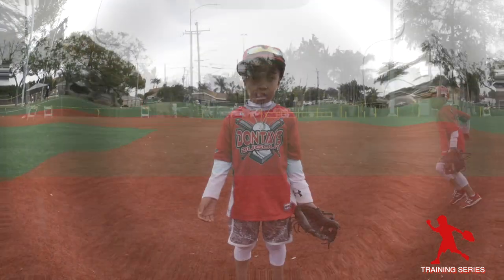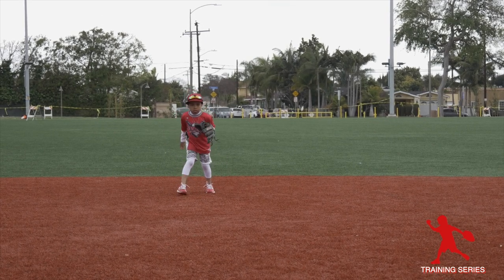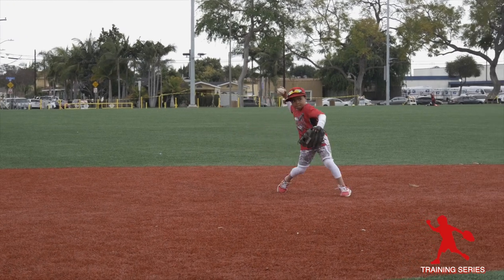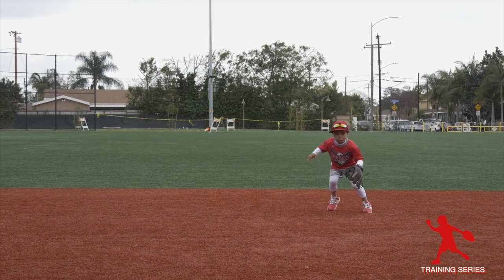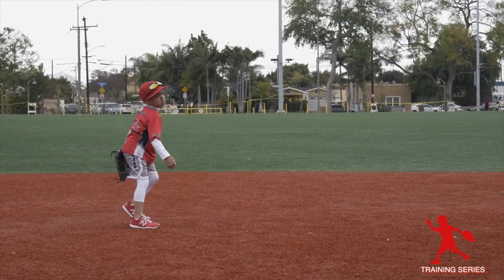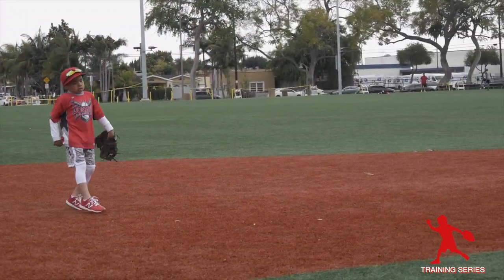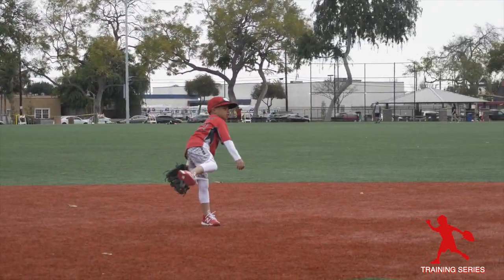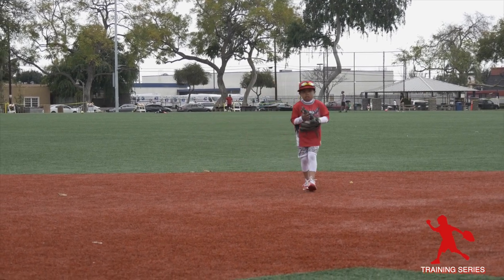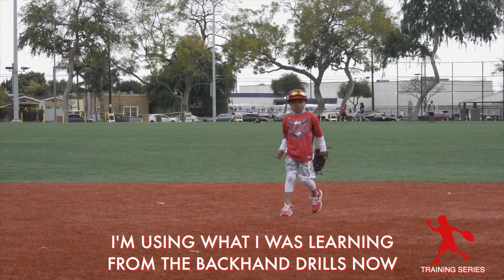Now I'm going to put it all together. Watch me field some balls. This is how you get in front of the ball. Now let me show you what we were learning from the backhand drills.